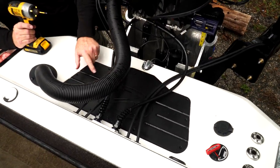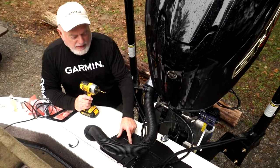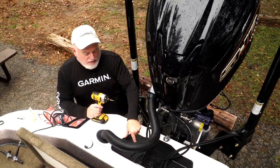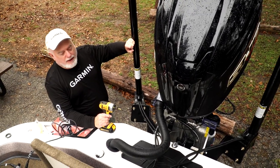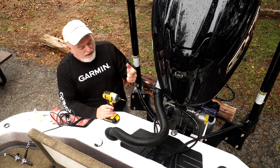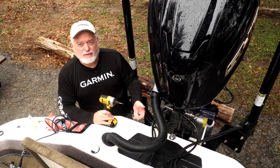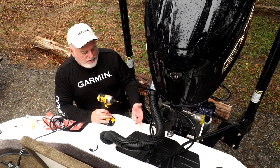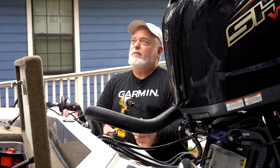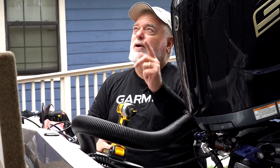On a Ranger boat, they have a cover on the backsplash. I'm pulling this cover so we can look down in the hole and see where the power pole pumps are mounted, because we're going to mount a through-hole temp sensor and a side view and clear view transducer under here. We don't want to drill up into the bottom of those pump reservoirs, so we need to know where they are in relation to where we're drilling holes.